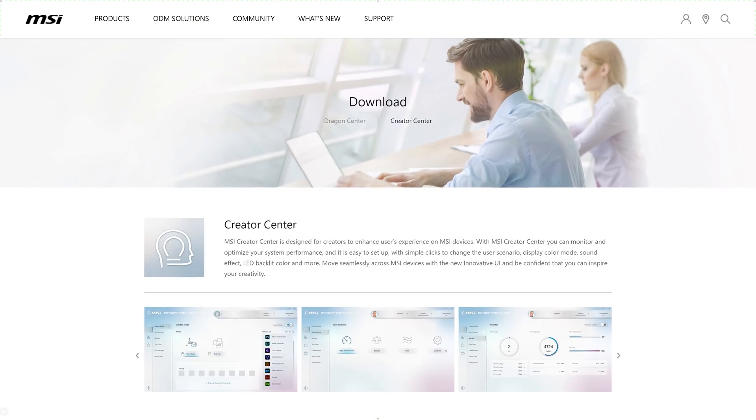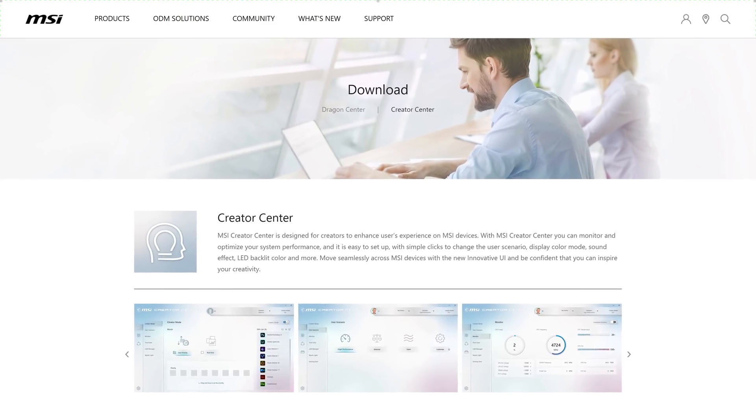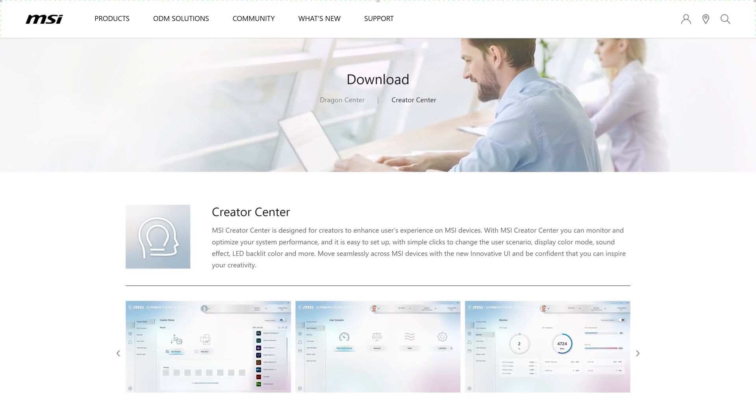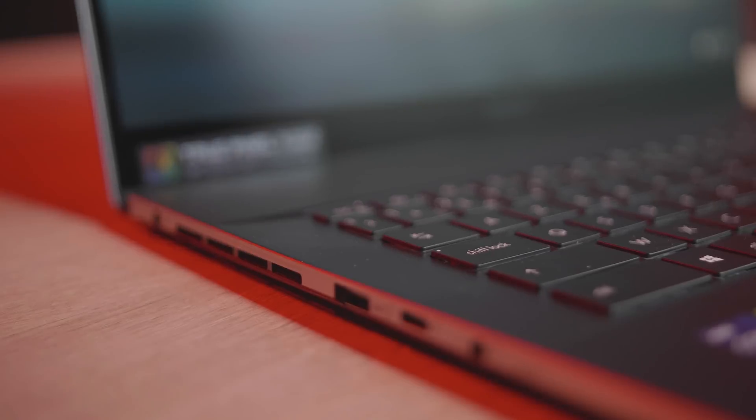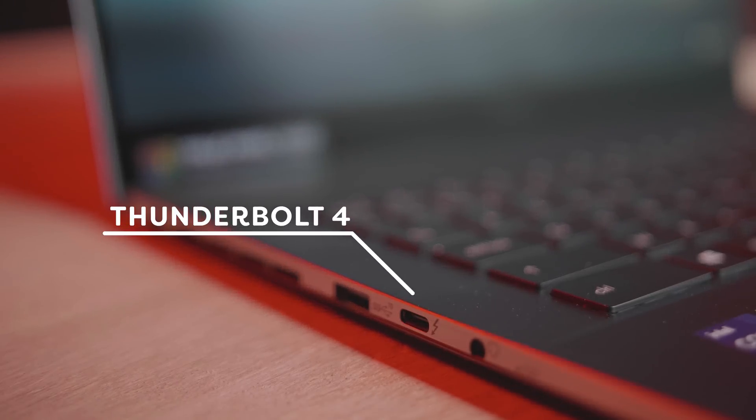MSI also has the Creator Studio, which is an AI that will boost the performance, making sure you get the best out of this laptop. It also has the latest wireless technology, Wi-Fi 6E, which makes it super fast for me to connect to our server and get the assets I need on this laptop. Currently, I'm working on the battery, which has a 90 Watt hour battery life. Or you can use the Thunderbolt 4 connection, which supports PD charging, which is super fast.